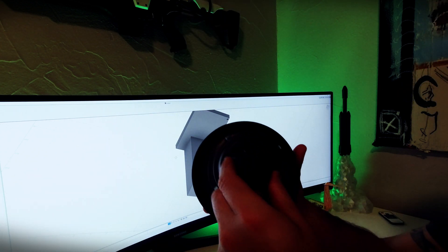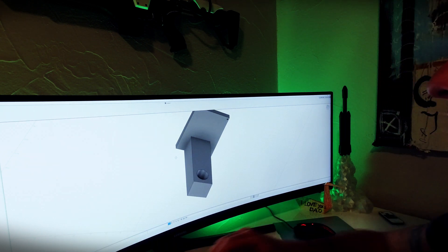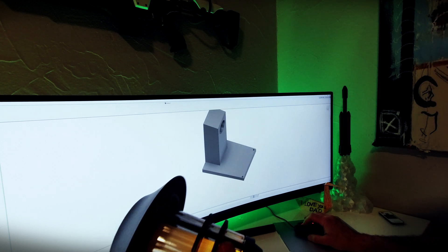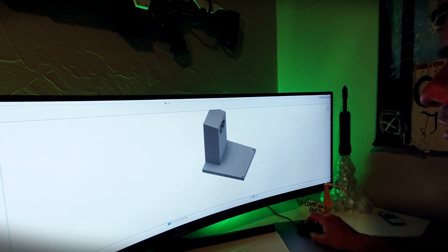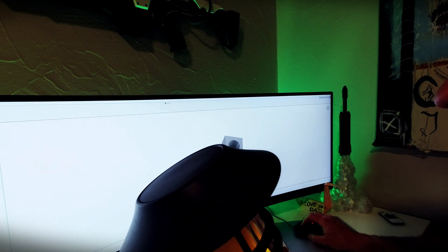This hole right here is where the bottom of the torch will actually slide in. It's actually just a little bit thicker than the piece on the torch itself, so I think this will be thick enough all the way around to hold it. This thing weighs quite a bit, so I want something that's fairly sturdy.